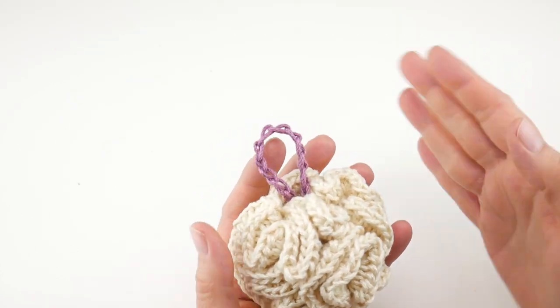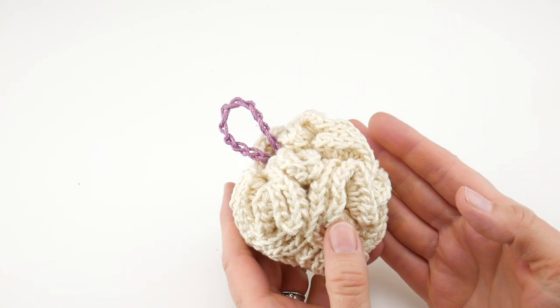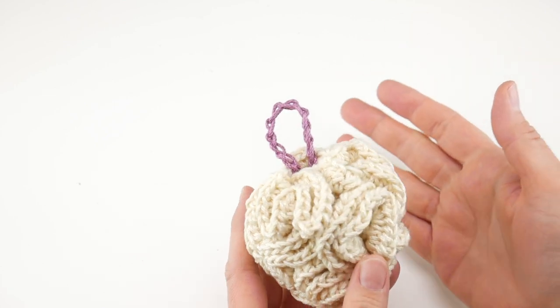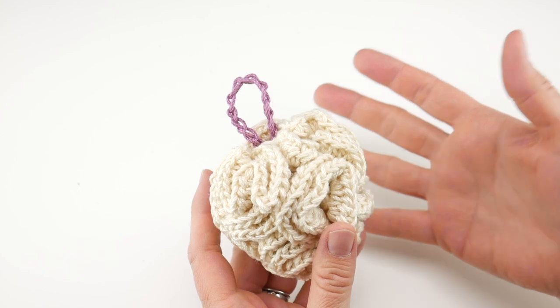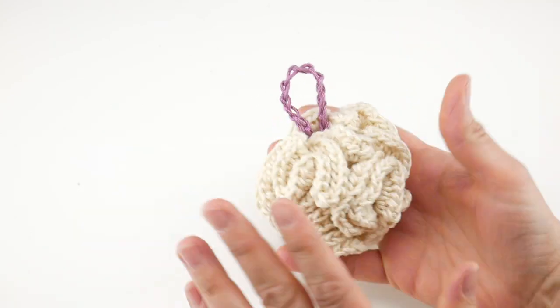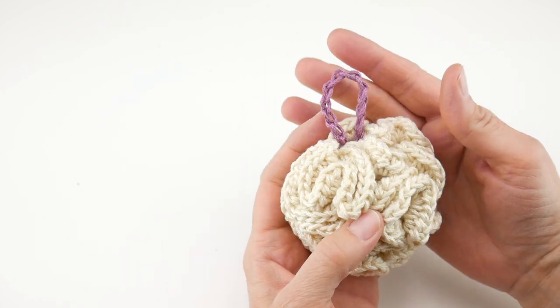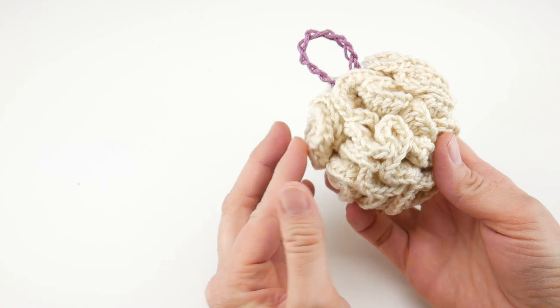We're going to be making some cloths, some headbands, this poof that we're going to be making today, and all kinds of fun things. I will put the link down in case you didn't catch the beginning of our crochet along to learn more about some of the projects and supplies. We are going to be talking about supplies for this particular project today in just a minute, but today we're going to be making this lovely spa poof.